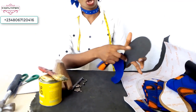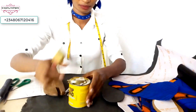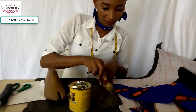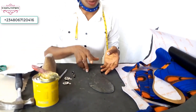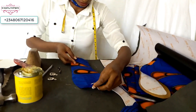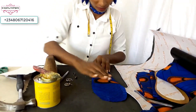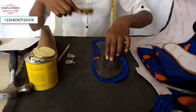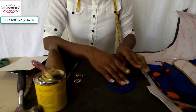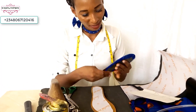Add your gum to your marker and wrap it with your Ankara material. After adding your gum to your marker, leave it a little while to dry, then pick your material, wrap it, and use your hand to smoothen it out.